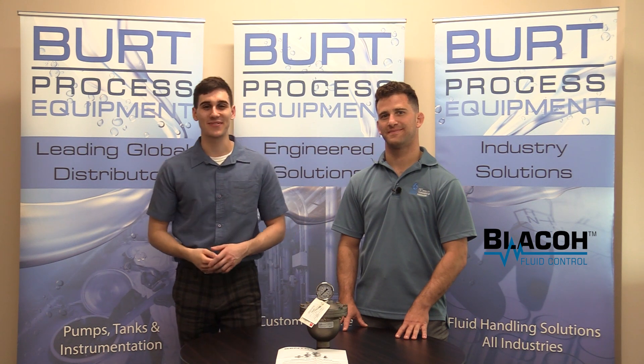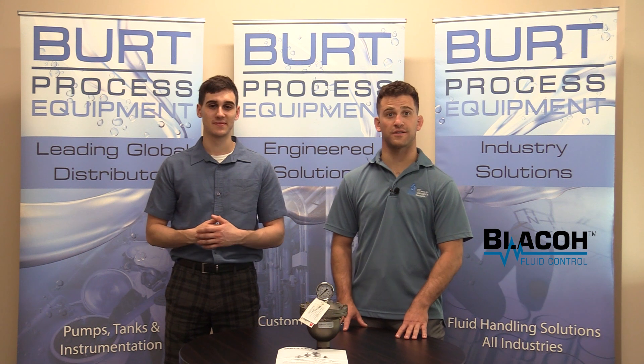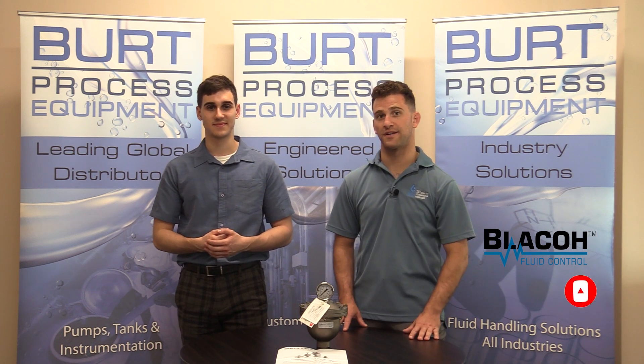And that concludes this unboxing video. Thank you so much for watching — we hope you found it informative. Be sure to like this video and subscribe to our unboxing series. And for more information, visit our website at birdprocess.com. See you on the next unboxing video.